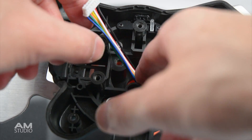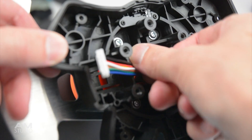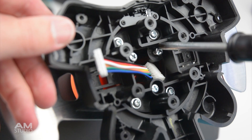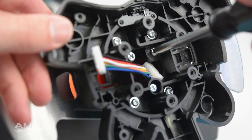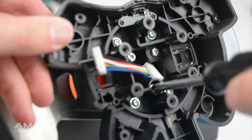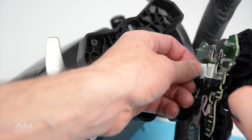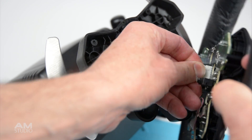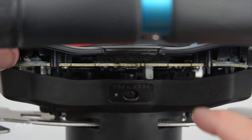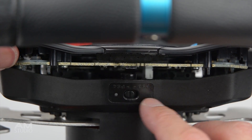Install 3 screws to finish reattaching the original Logitech hub to the new extender. Carefully reconnect the plug to the circuit board. And before closing the wheel completely, check the small switch on the circuit board and on the hub line up together.